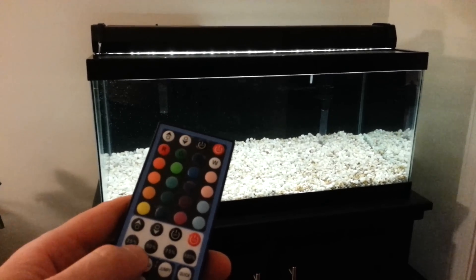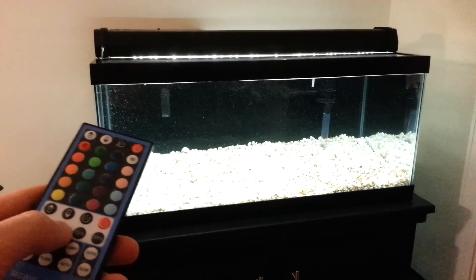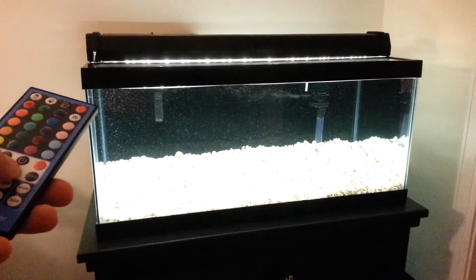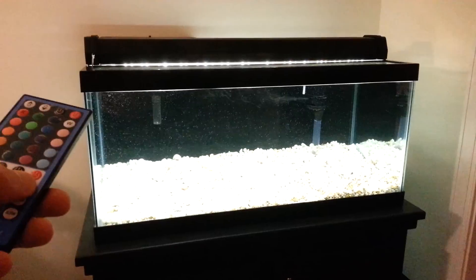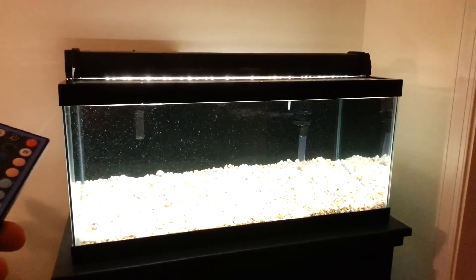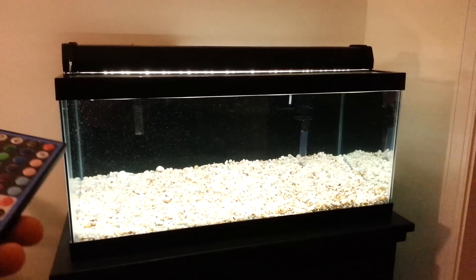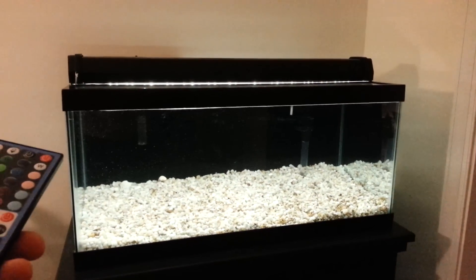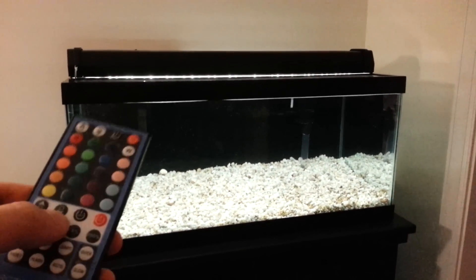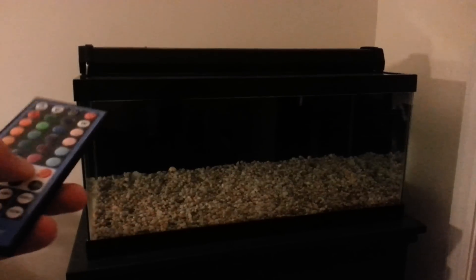So that's 25%, that's 50%, 75%, and 100%. As you can see, it gets plenty bright. It's back down to 25%. And now I'll turn off the whites and then turn the colors on.